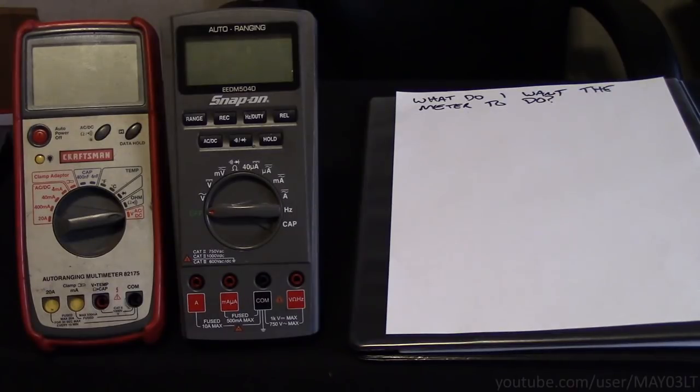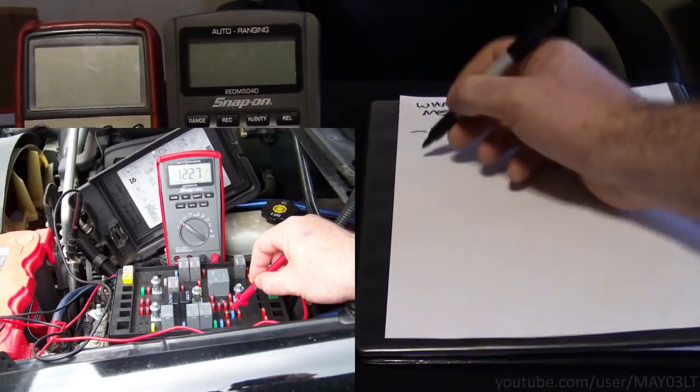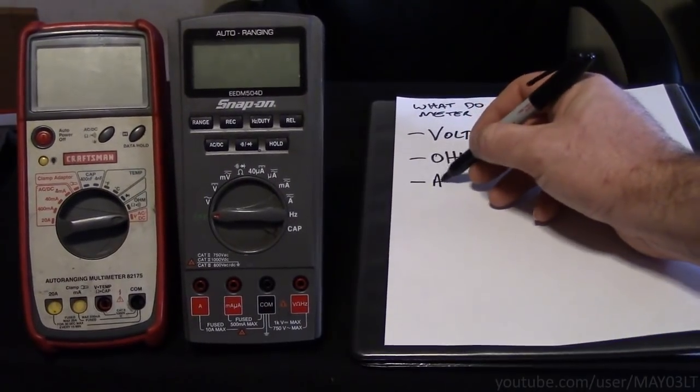The first thing I did was I came up with a list of all the things that I want the multimeter to be able to do. Since I already have this snap-on meter and it did everything I needed it to do, I really just needed something with the same capabilities. I definitely want it to be able to do volts, ohms, and I definitely want it to auto-range.